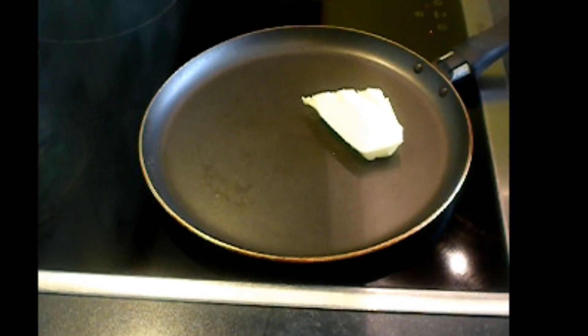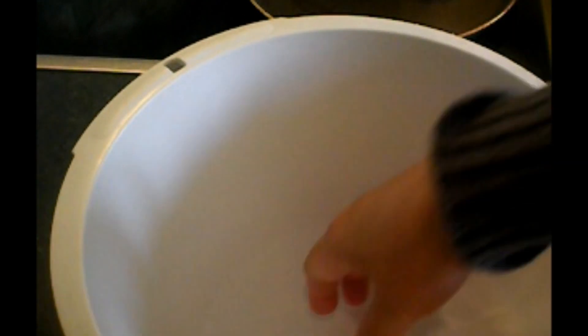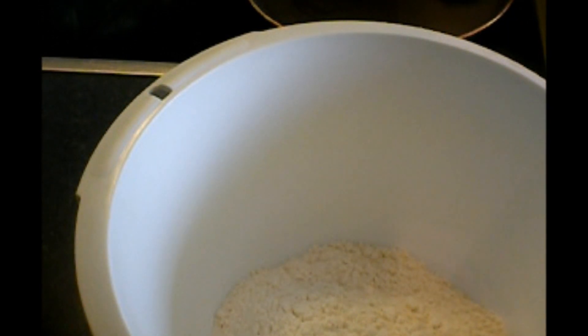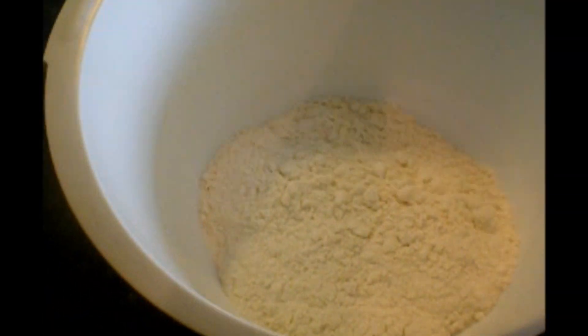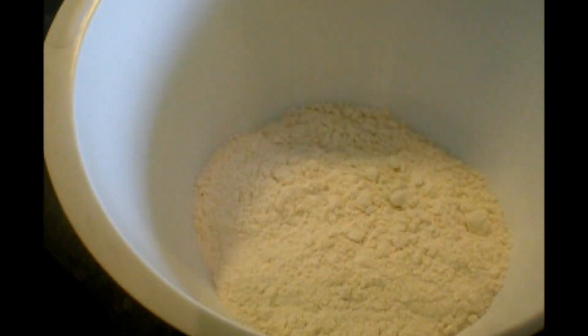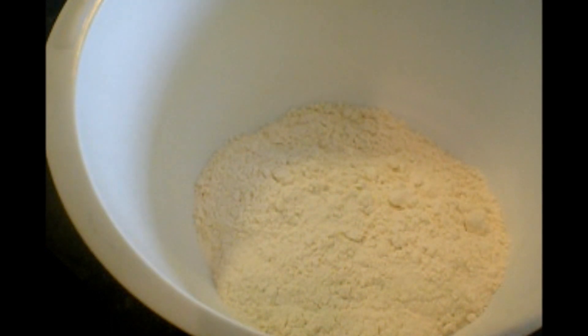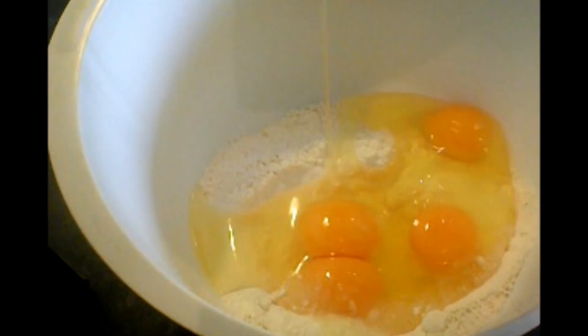I will prepare the other ingredients. I have here a container. Then I have here my flour — I use all-purpose flour. The recipe I will share with you; it is under my video. Now I will add 4 eggs.